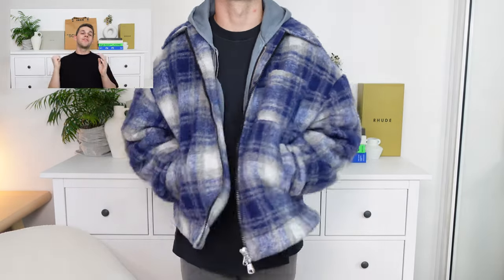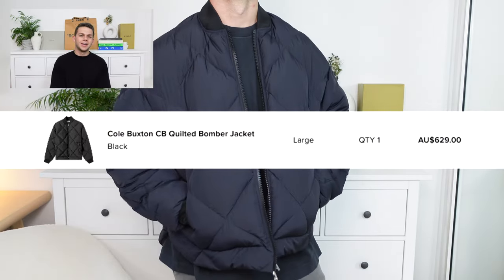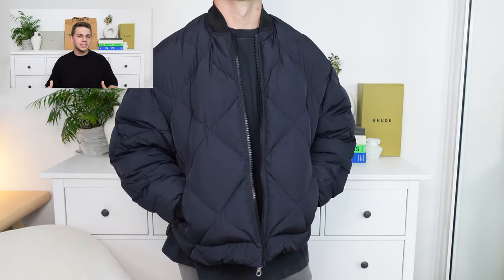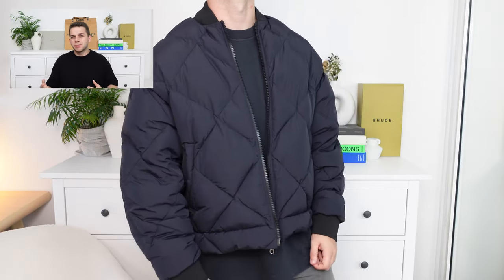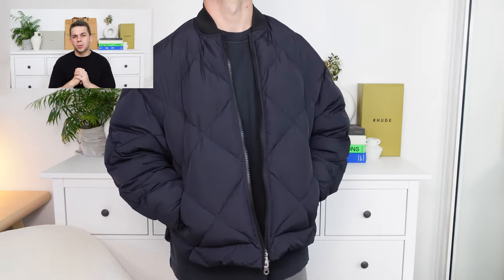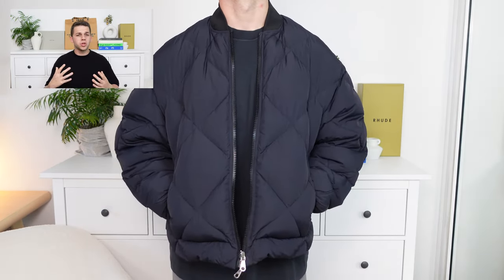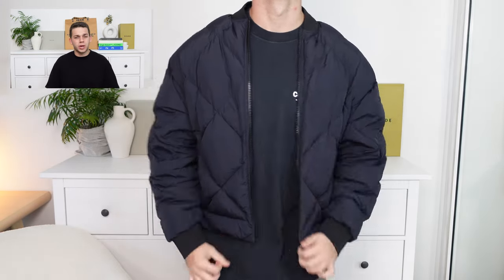With that being said, let's get into the final piece of today's video, which is the quilted bomber jacket. This one I was a little bit more sceptical on because personally, a quilted bomber jacket doesn't really sound like it would be a wearable piece for the everyday. A bomber jacket, yes, but the quilted detailing I wasn't too sure about. However, man, this piece fits perfectly. And honestly, it's so soft, so comfortable, so warm. You can definitely wear this in the colder winter months and get away with it.